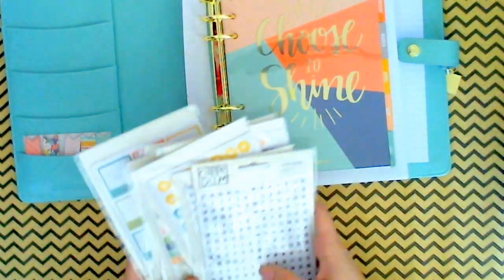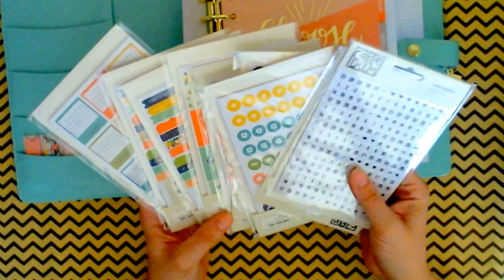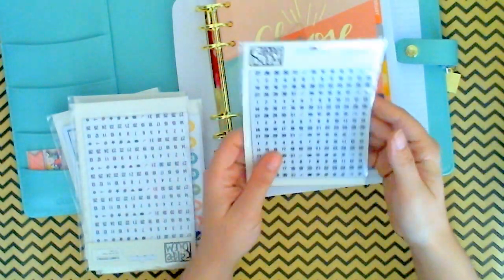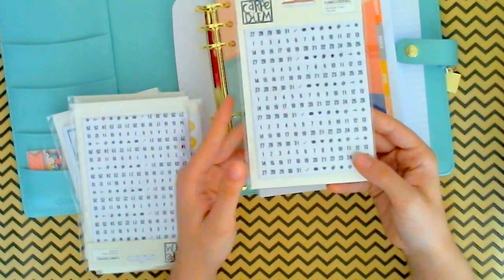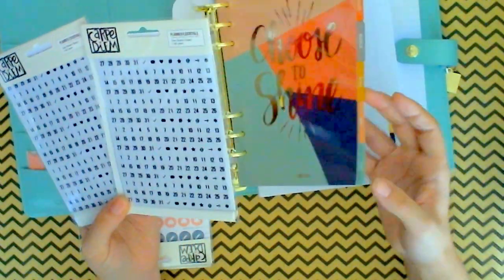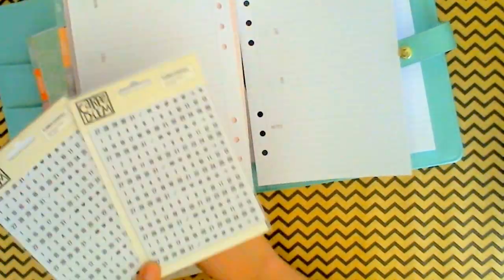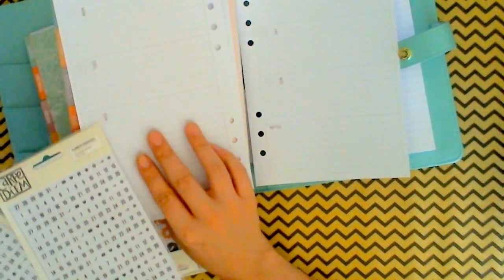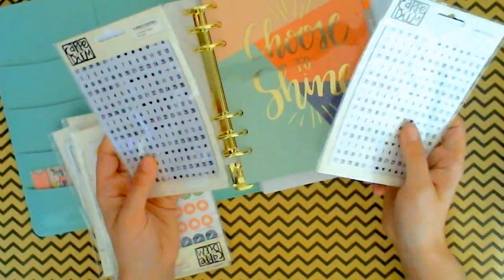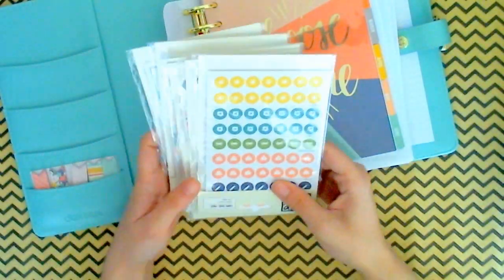And then I got tons of stickers — some of them I got doubles of because I'm crazy. Here I got some of the planner essentials, the clear number stickers. These are going to be going in for my weekly inserts. They fit perfectly right there. I got two packs because I figure I need one for each planner — though I should have got more because I got all those other weekly inserts.